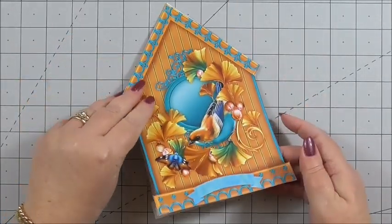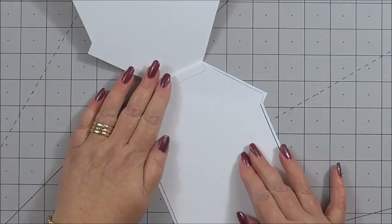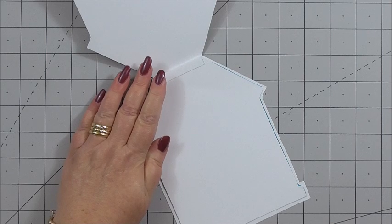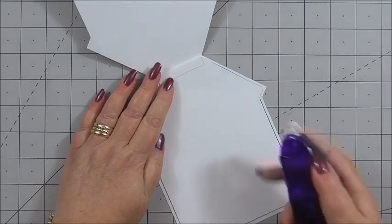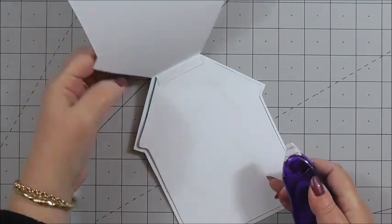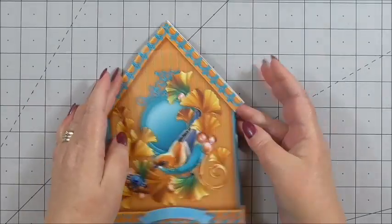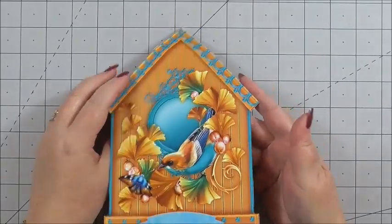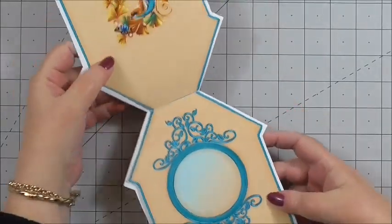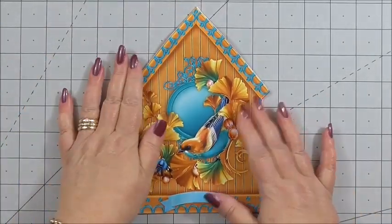Now what you can do is add a little bit of adhesive on this side. I'm just going to use an adhesive runner to attach it to the front of the birdhouse, so that when you open it, it opens and shows both sides of the insert.